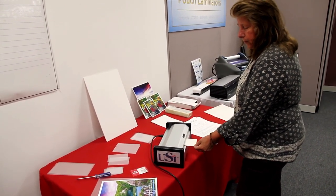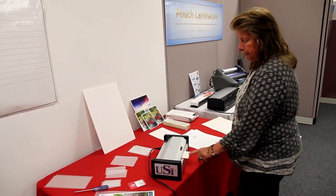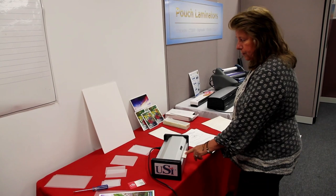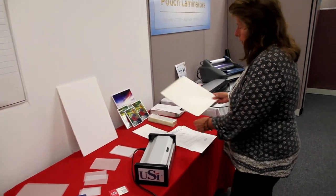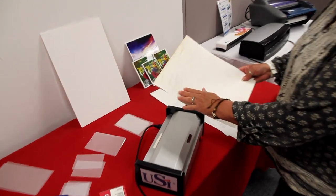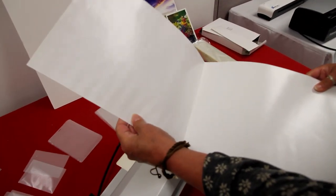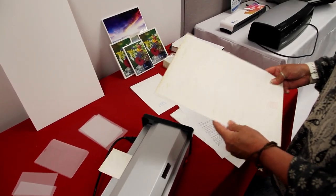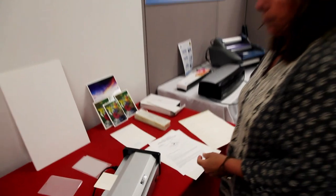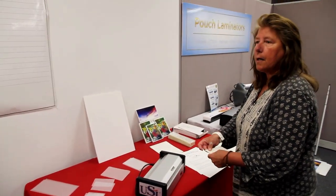One thing about carriers: this machine takes about 5 minutes to heat up. Carriers probably last 25 to 30 times. Eventually they get distorted and kind of bumpy, and these bumps could come out on your laminated piece. So at that time it's time to get new carriers. We do offer carriers — they come 10 in a pack.